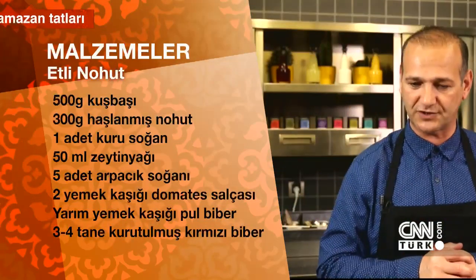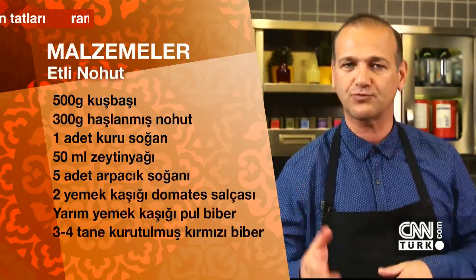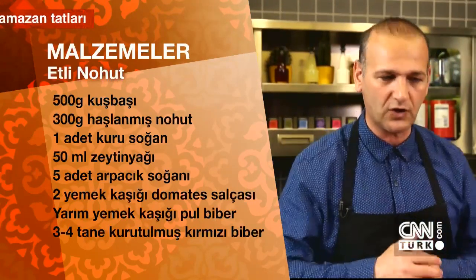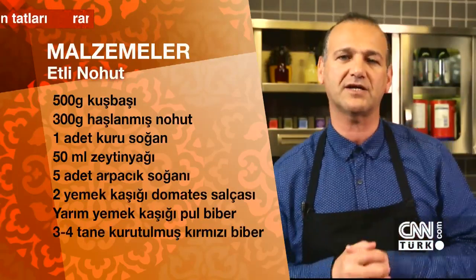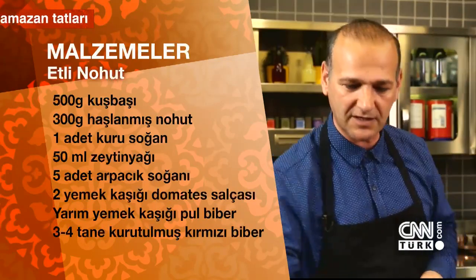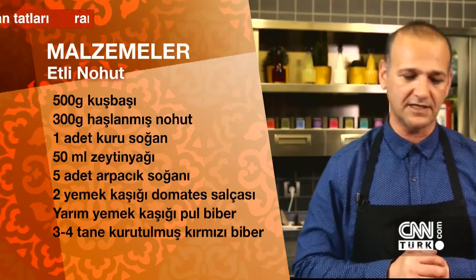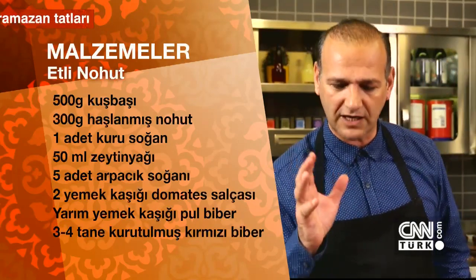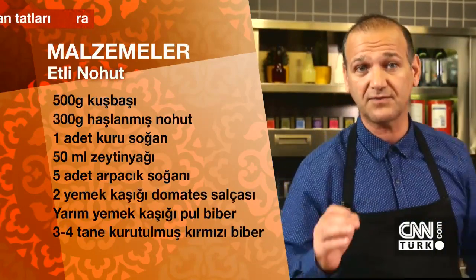First, 500 grams of diced meat from the butcher — lamb or beef, your choice. 300 grams of boiled chickpeas, 1 dry onion, approximately 50 milliliters of olive oil, 5 pearl onions, 2 tablespoons of tomato paste, half a tablespoon of red pepper flakes, and 3-4 dried red peppers.